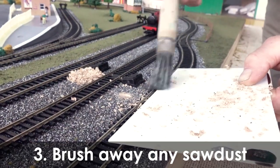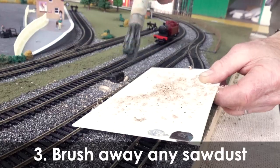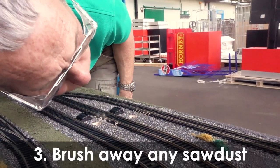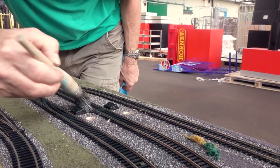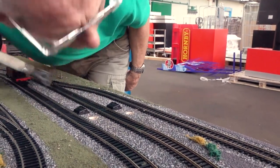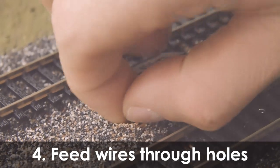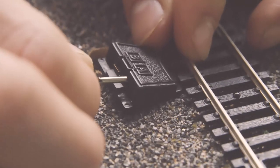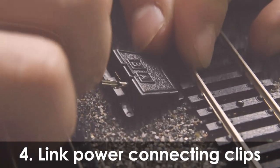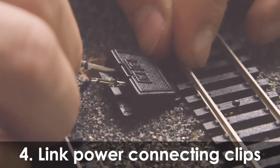Be sure to brush away any sawdust. Feed the two prong plugs supplied with your controller into the clips. Using the link wires provided with your power connecting clips, link the power connecting clips together.